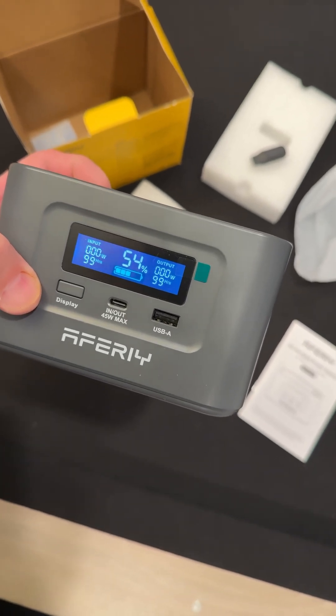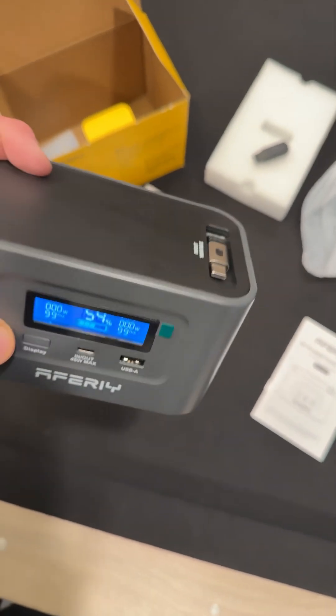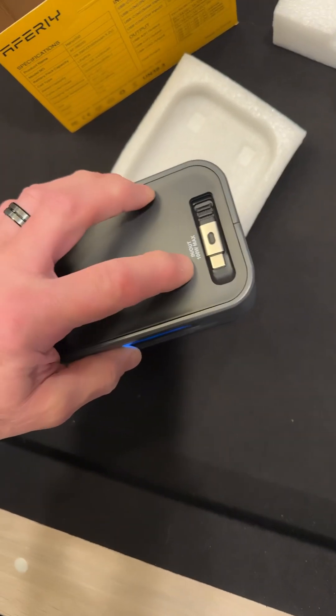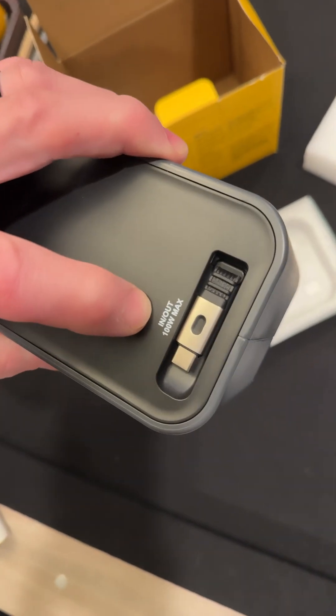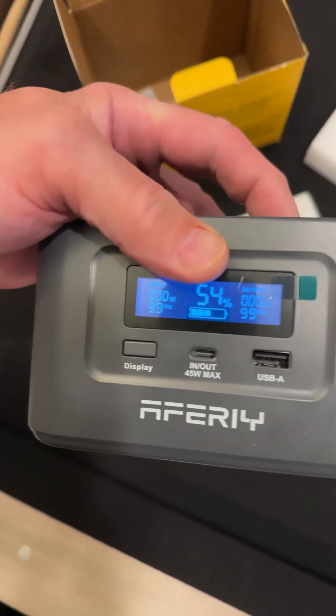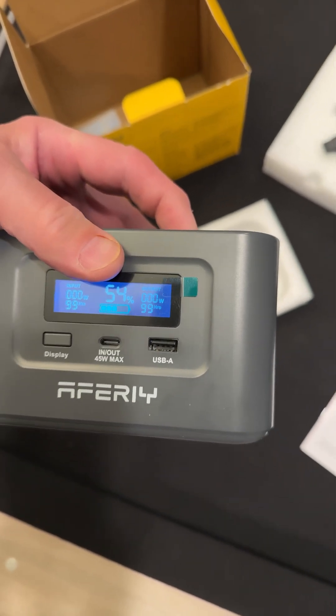Look at that — in and out, 45 watts max, it says there. So it must be up here where you can get 100 watts. In and out, 100 watts. And from the front panel, it's 45 watts on the left, and then there's the USB-A.